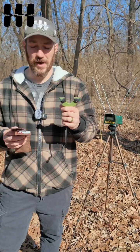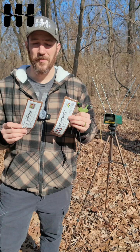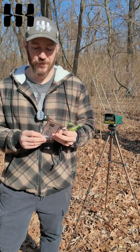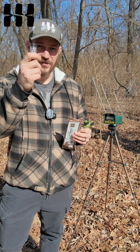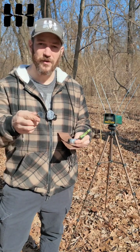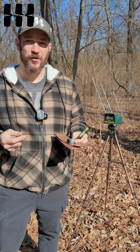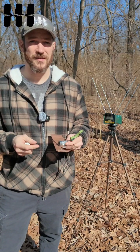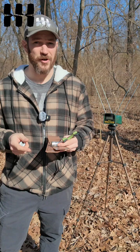Every slingshot that you get from Simple Shot comes with two types of bands in the package — one for clay ammo and one for steel ammo. You should also get, with every slingshot, a little container with some steel ammo and another little container with some clay ammo. Today we're going to shoot some ammo over the chronograph with both band sets to give you an idea of why it's important to match your bands to your ammo.